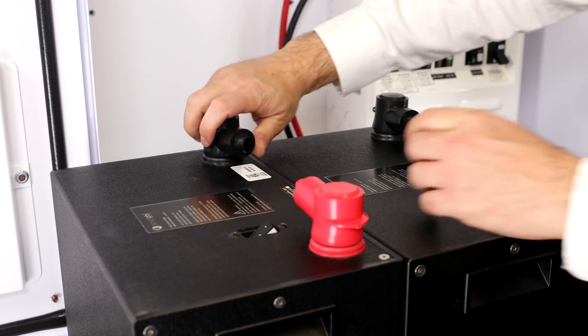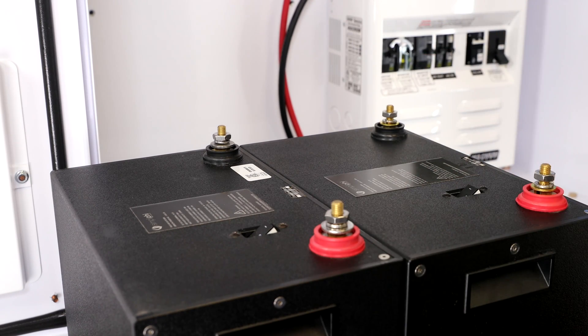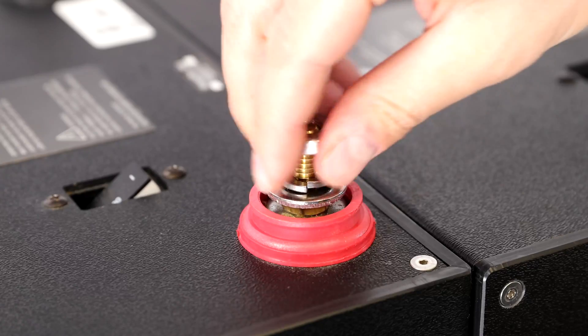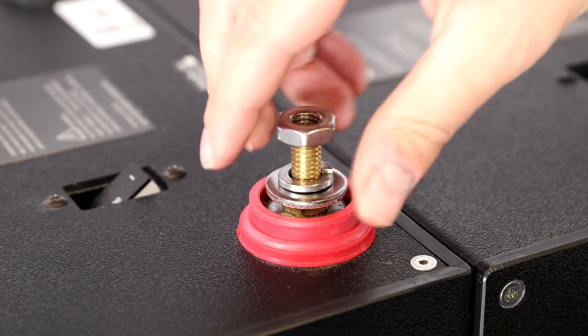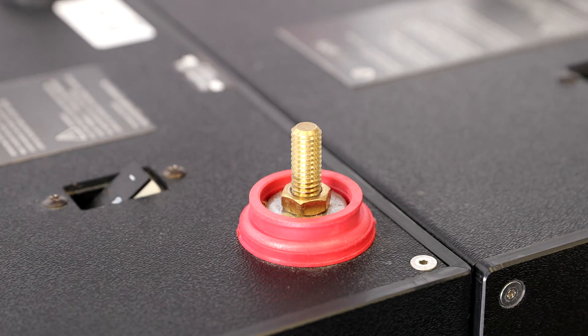Remove the rubber terminal boots from the two batteries. Remove the 11-16 inch stainless steel hex nuts. Remove the 3-8 inch lock washers and 3-8 inch flat washers. Set the hardware aside for later.